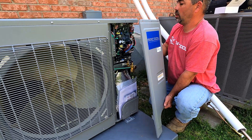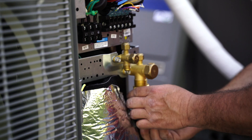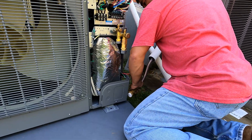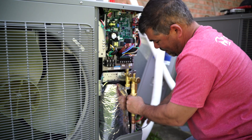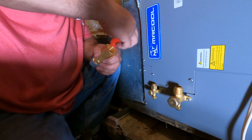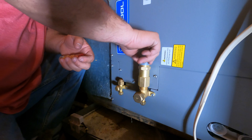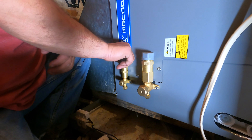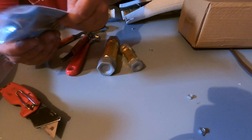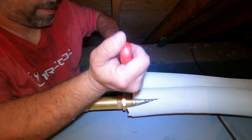At the condenser we connected the quick connect fittings, then screwed on the Novak quick connect line sets. At the A-Coil in the attic, we added the quick connect fittings. Then we connected the 15 foot line set and the 35 foot line set together using the Mr. Cool coupler kit.